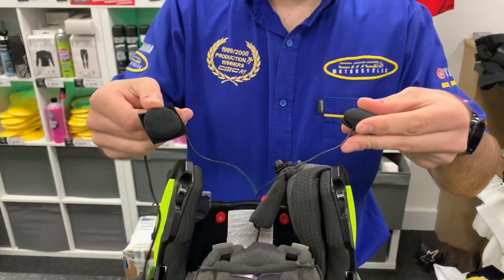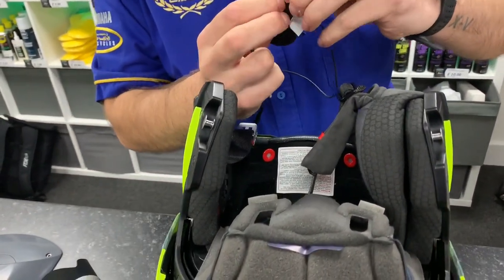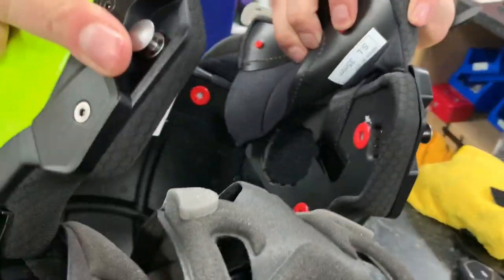Once you have got your headset, remove the velcro straps from the back of the headset. On this helmet we already have velcro fastened in place. If you don't have velcro on your helmet, use the velcro provided in the box.